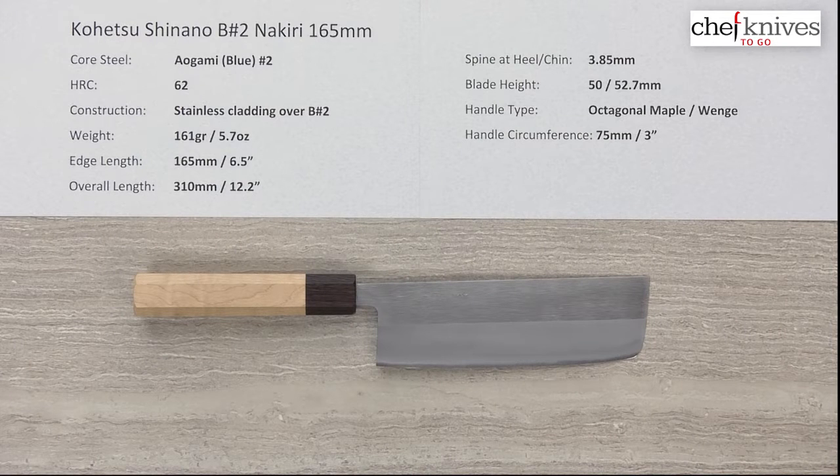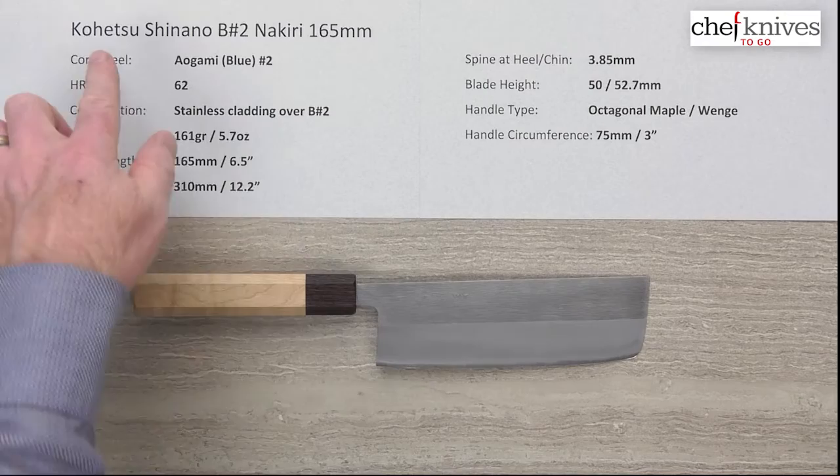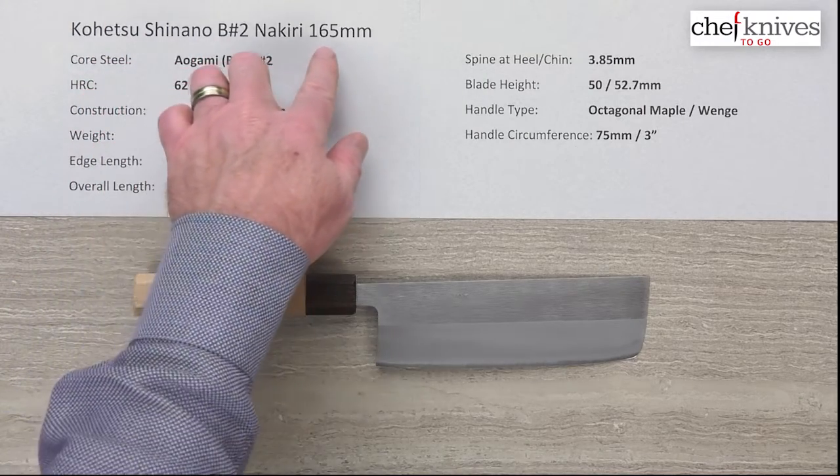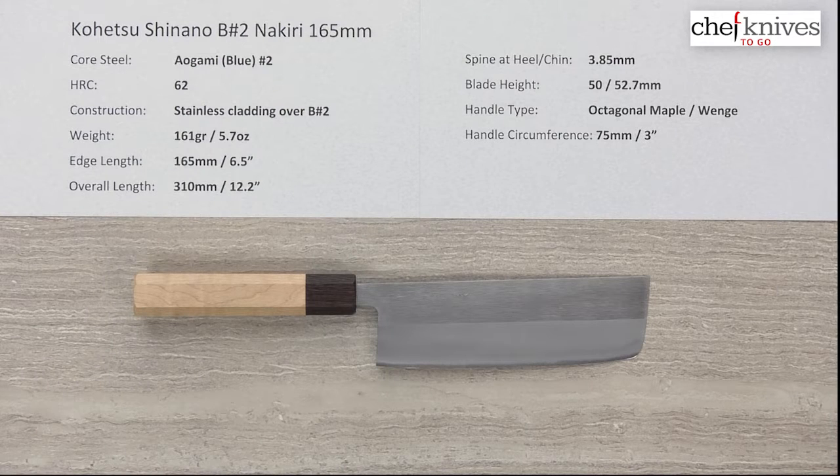Steve Gamache here with another episode of Chef Knives to Go Quick Look product reviews. This time we're looking at the Kohetsu Shinano Aogami, or Blue No. 2, Nakiri 165mm knife. This line of knives has a core steel of Aogami, what's known as Blue Paper No. 2, reactive high carbon steel from Hitachi.